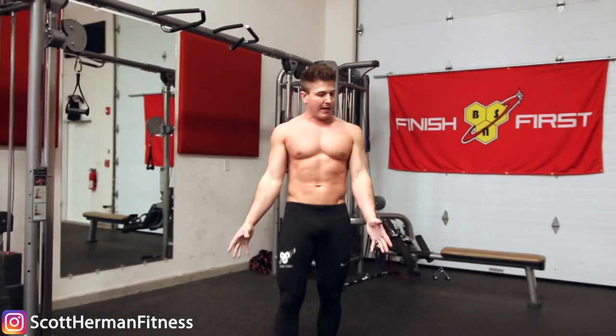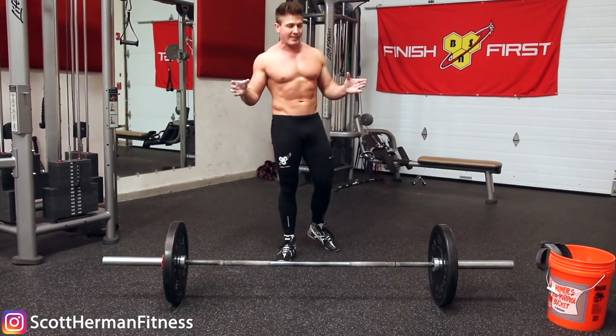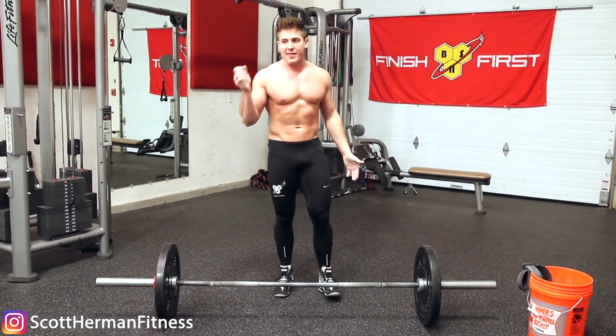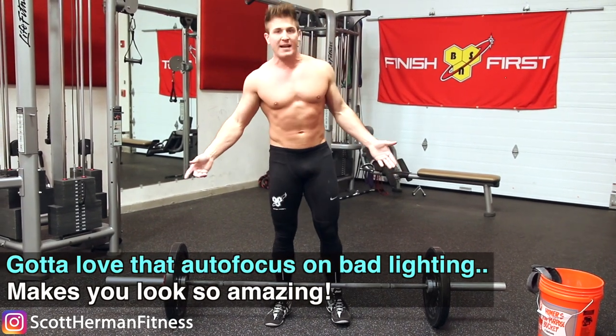I've got a barbell here on the ground and I'm gonna use this for all my demonstrations. Keep in mind this applies to any exercise where you need grip strength, and the exercise I'm going to use to show this is going to be a barbell bent over row.